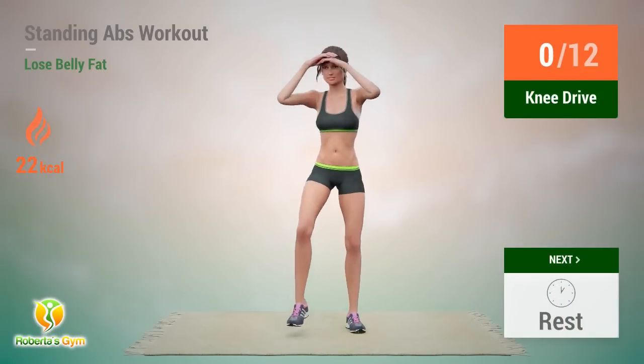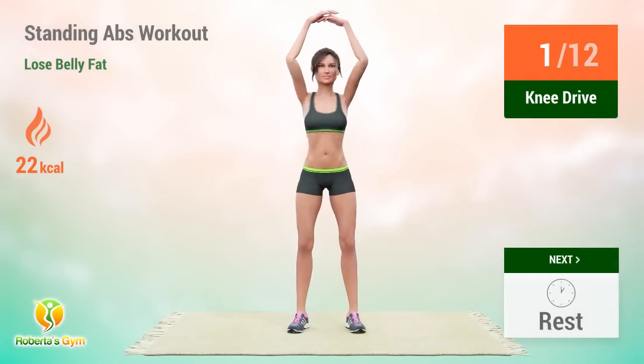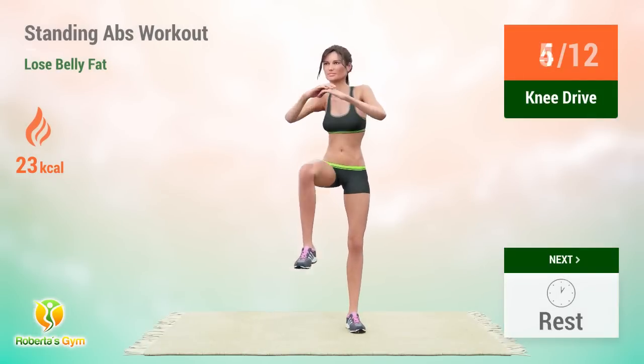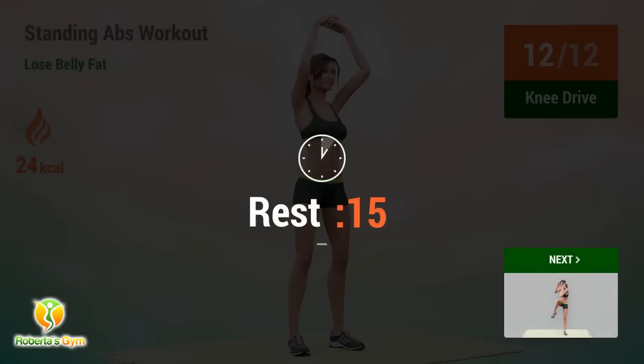In 5, 4, 3, 2, 1, go! 1, 2, 3, 4, 5, 6, 7, 8, 9, 10, 11, 12. Rest time.